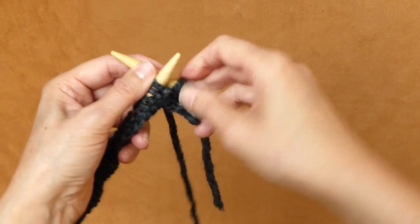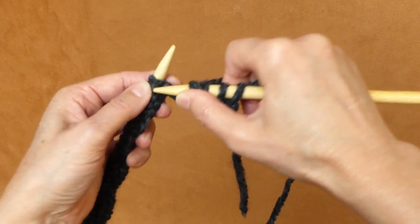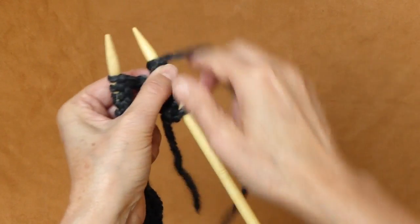Let me show it to you with English style again — that's a knit stitch, and this is a purl stitch.